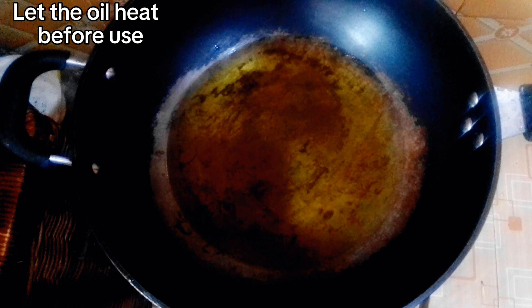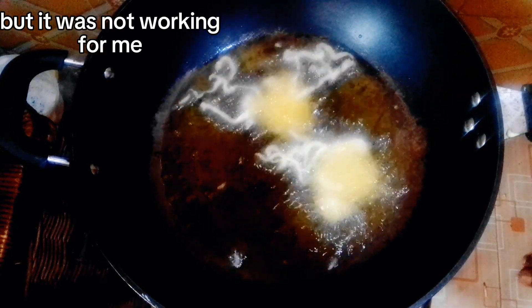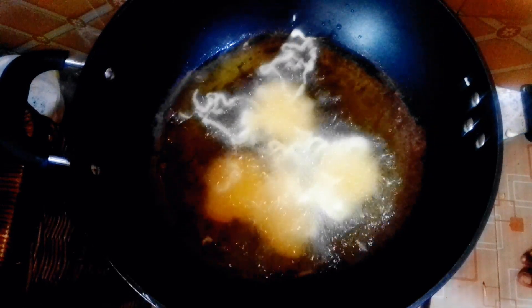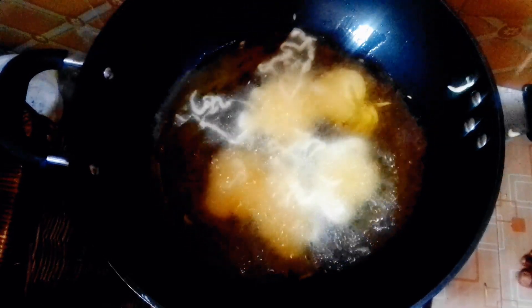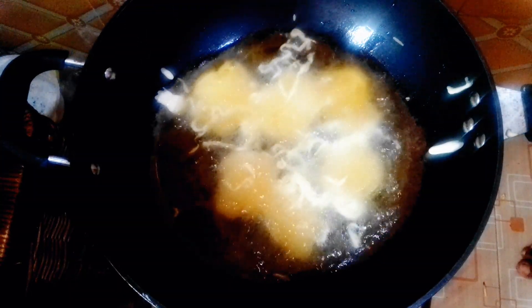You don't want to put the dough in immediately — let the oil heat up first. Then I used my hands to drop the dough into the oil. The mixture was not very thick, just a little bit thin, so not much was put in at once.